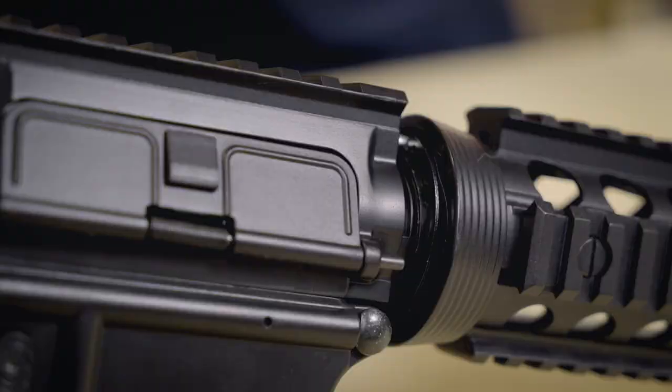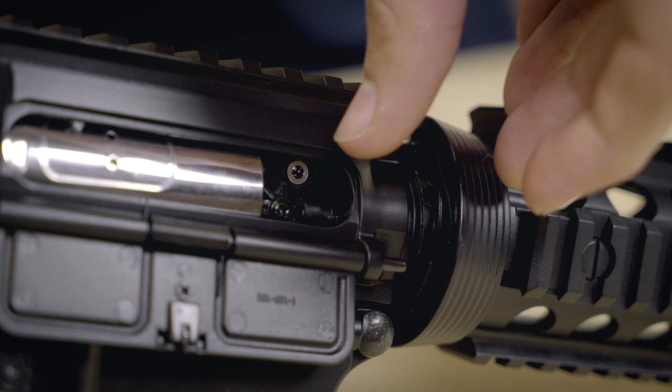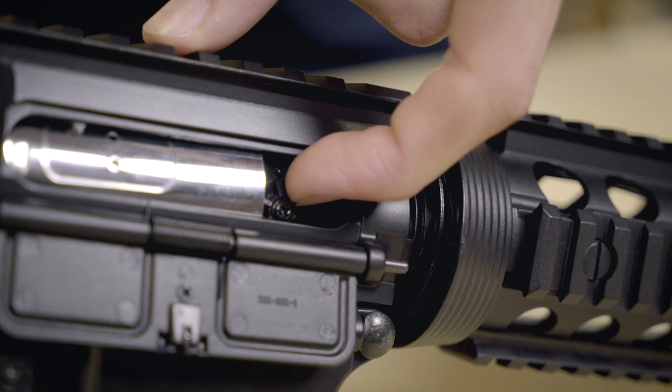The hop-up is at the start of your barrel and it applies backward spin on your BB as it's fired. It does this with a small friction surface that protrudes into the barrel and rubs against it as it travels. You can adjust the amount of hop-up a BB receives by adjusting how much this friction pad, usually made of rubber or silicon compound, sticks into the barrel.